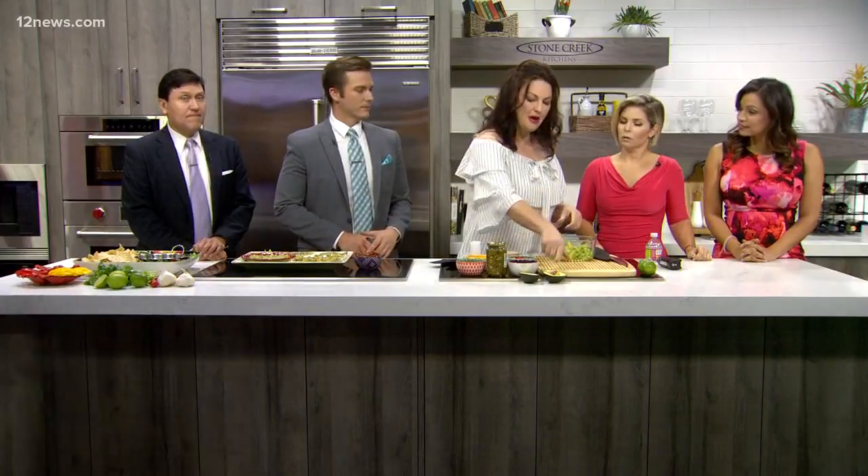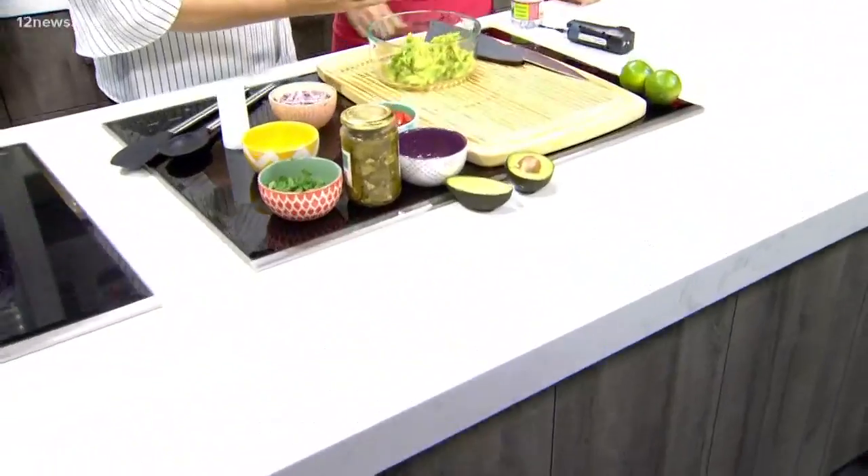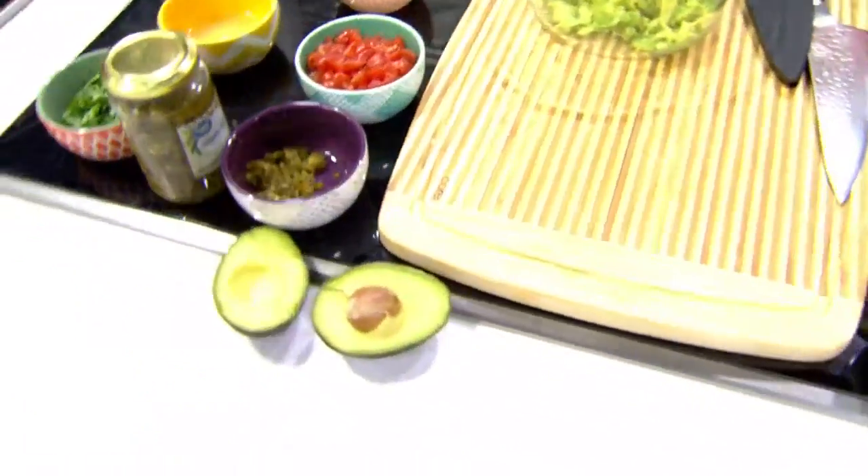Well, we're gonna start with avocados. I have a bowl right here and I have mashed four medium-sized avocados. And if you're having a hard time getting your avocados to ripen, put them in a brown paper bag with a banana — the enzymes in the banana help ripen your fruit.